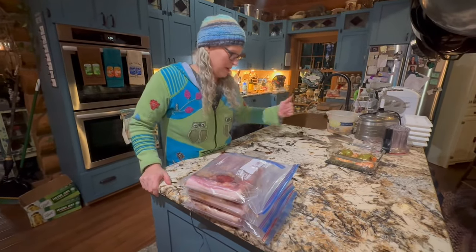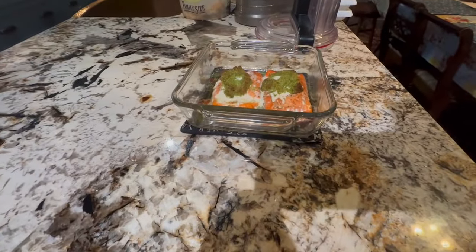Well guys, there's the salmon. I just wanted to tell you guys how much I appreciate you and how much I really enjoy all your comments. I've been enjoying all the stories. I love it. Thanks for watching.